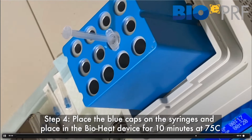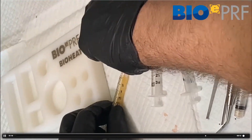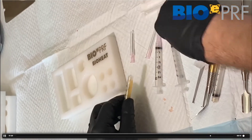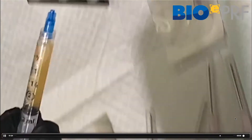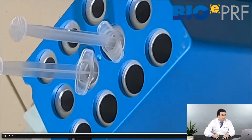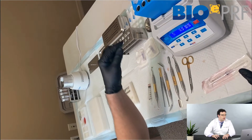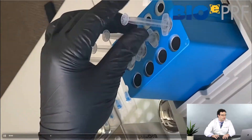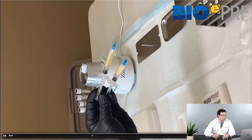The bioheat is set for 75 degrees Celsius for 10 minutes. While that's heating, we have to make sure that the CPRF layer is in the BioCool. When done, immediately take it out and send it directly to the BioCool.